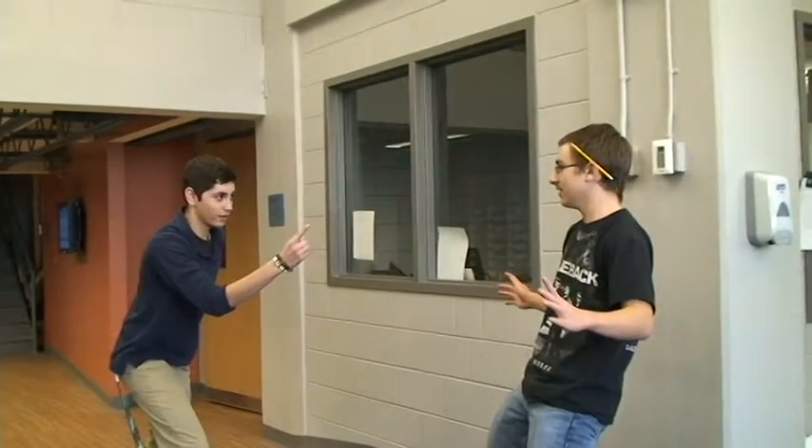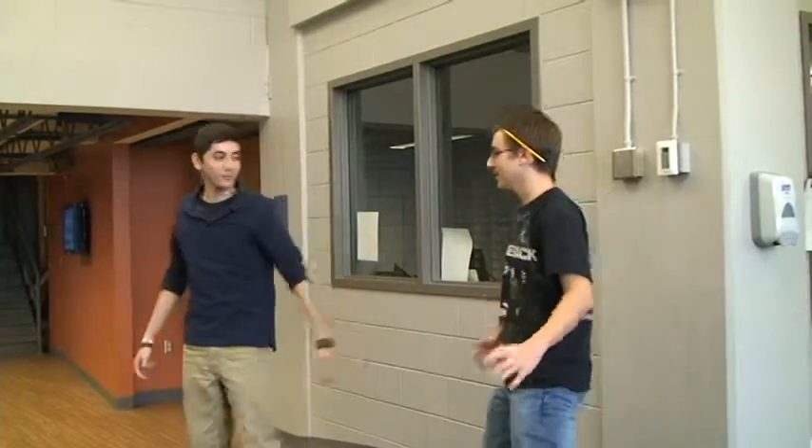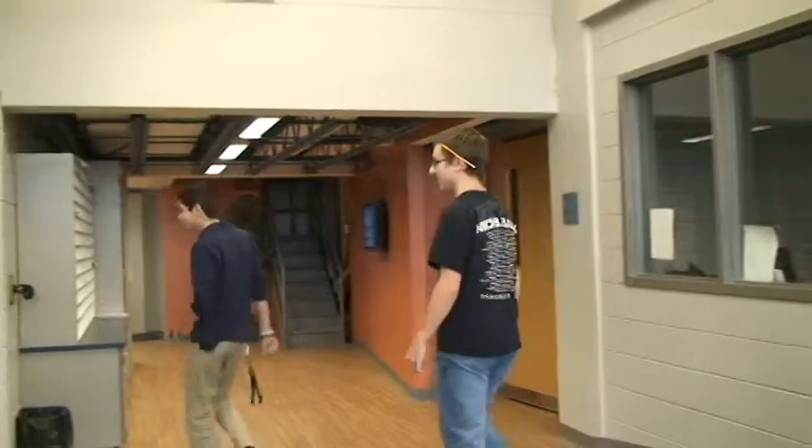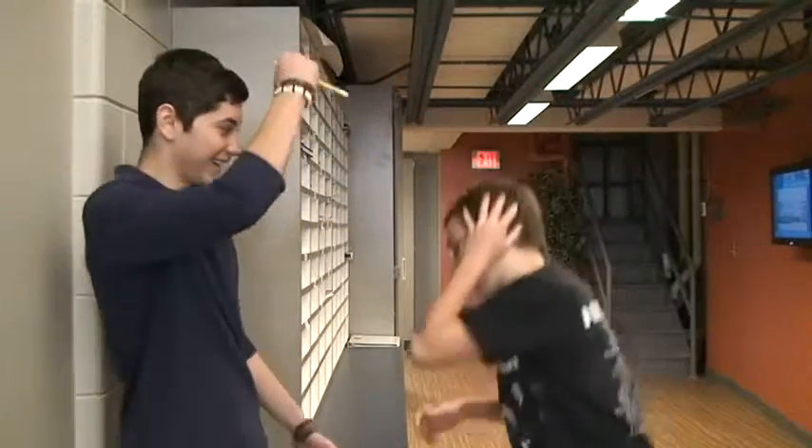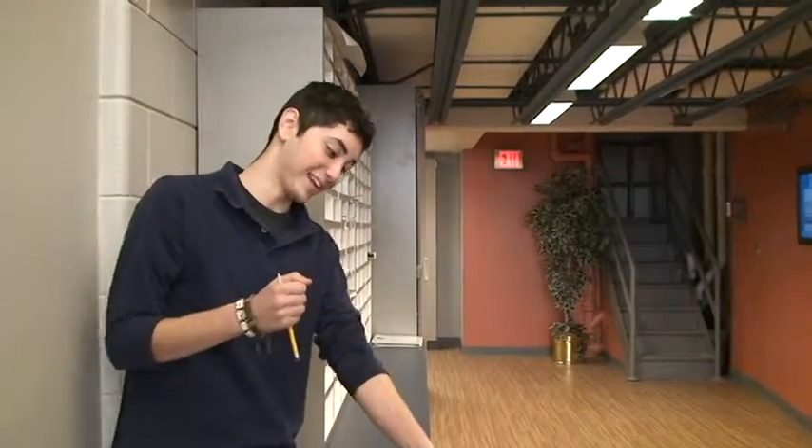Hey! Your pencil is looking pretty dull there. Come over here and let me show you how to sharpen it. First, take the pencil from the back there, because I know you're going to be cranking that.